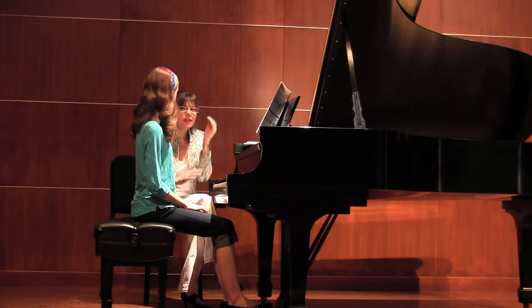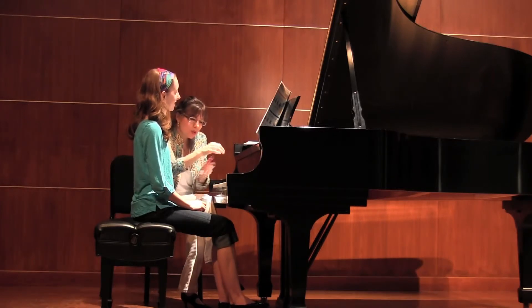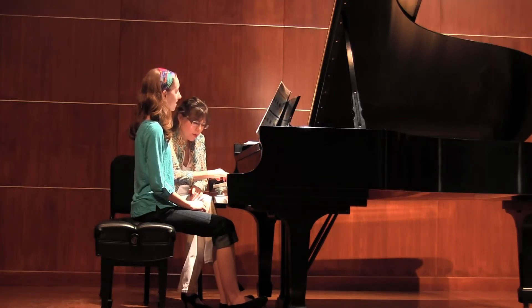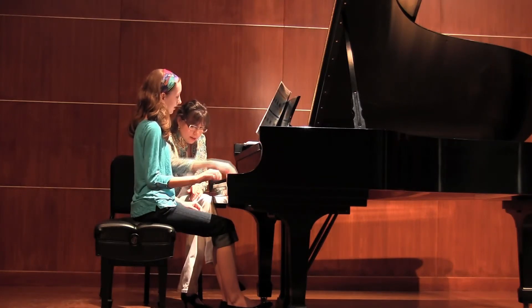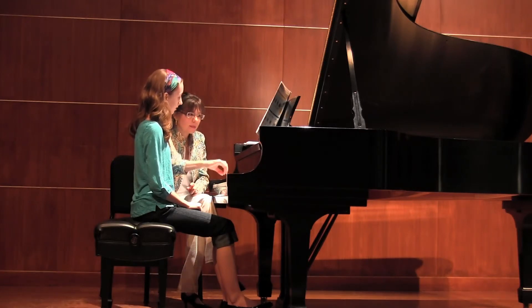Now let's hear you play the lickety-split. So now, your motion — you drop ever so slightly. Really, you are feeling like you have a walking arm, and you're moving your wrist and your forearm at the same time. Going up, going down.